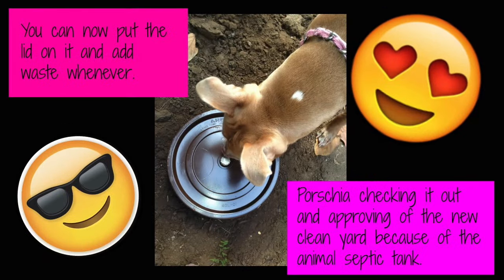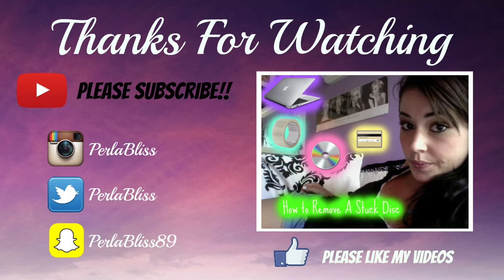You can now put a lid on it and add waste whenever. Portia is checking out and approving the new clean yard because of the animal septic tank — and you'll approve too. You'll be so much happier letting your kids run around without worrying about dog waste in the yard. Thanks for watching, please subscribe and follow me on my social media.